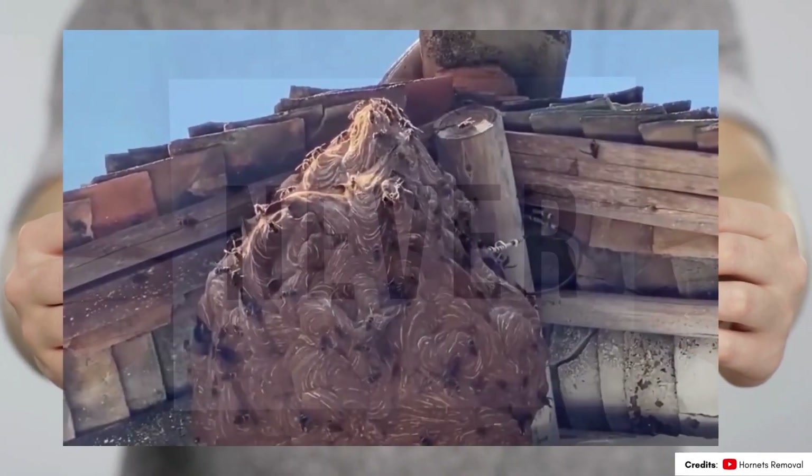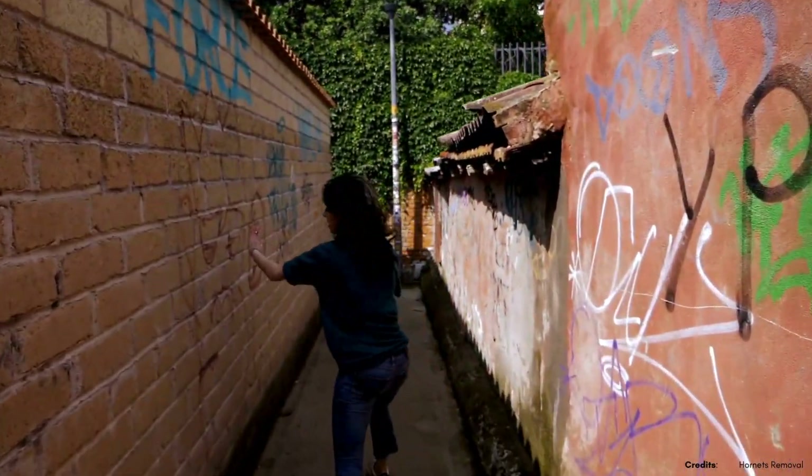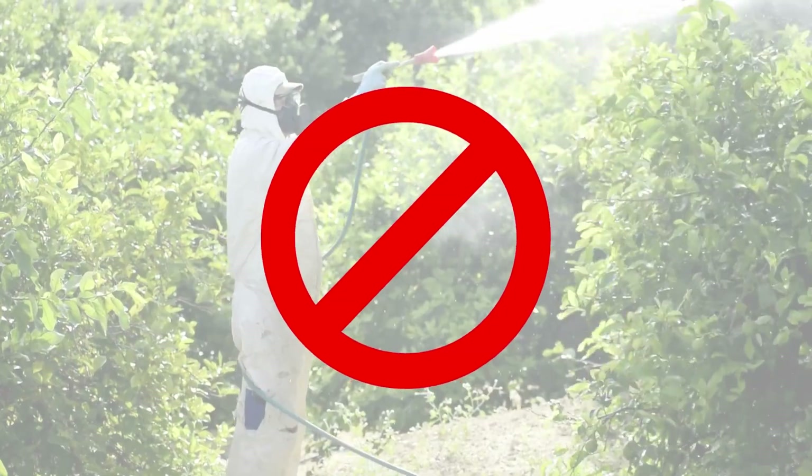Never approach a nest without protective clothing and have an escape plan mapped out in case the wasps become agitated. Keep in mind that stronger repellents and sprays may also be harmful to plants, so avoid spraying directly on vegetation.